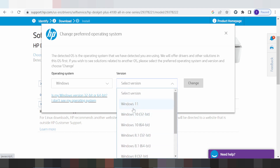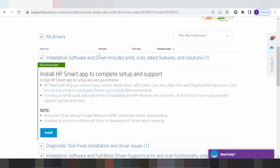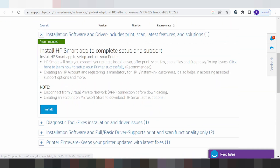Here is for Windows. This section is for the Windows 11 driver. To download the Windows 11 driver, click here. This will start loading the Windows 11 driver. Here is the recommended driver and software, which includes the printer driver, scanner, and other features.